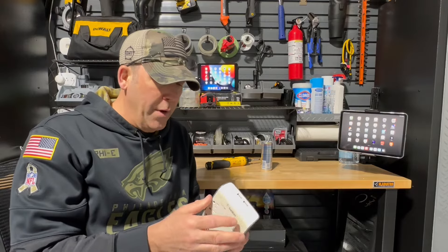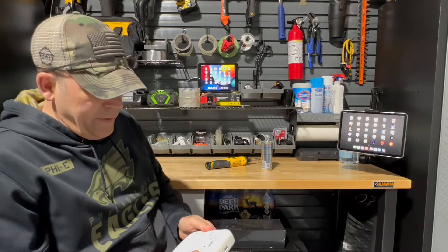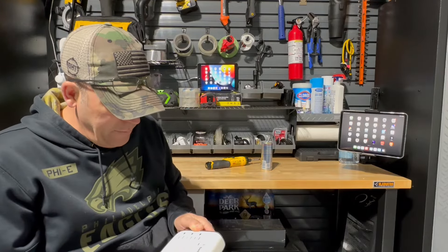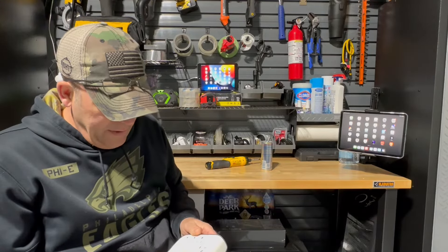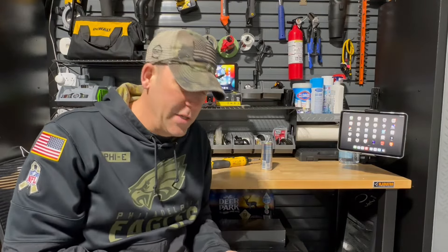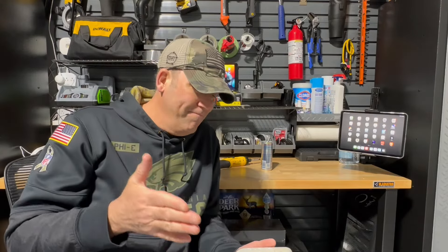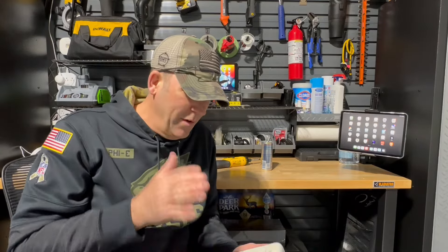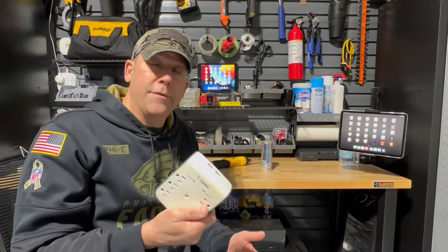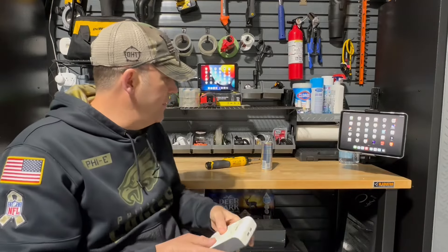I really wish I could take this and open it up, bring my pry bar up there and just bust it open. With my luck there'd be a residual charge inside and you guys would get to see me get cooked on camera — and I don't think I want that to happen. This is what it looks like again. That's my PSA.